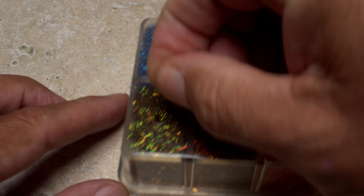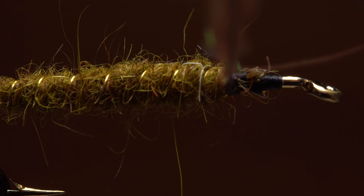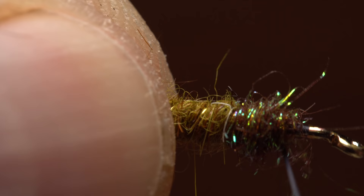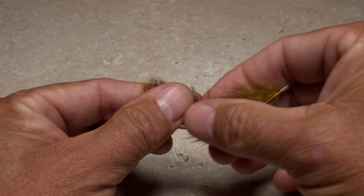Although not absolutely necessary, I like to build up the thorax a bit using a small pinch of brown olive SLF dubbing. A short little dubbing noodle is all that's required. Take wraps with the noodle to build a bulbous little thorax and end with your thread about an eye length behind the hook eye.